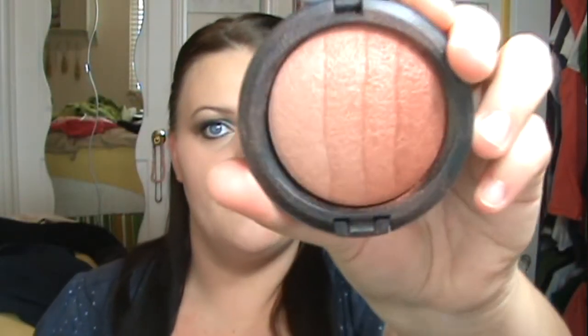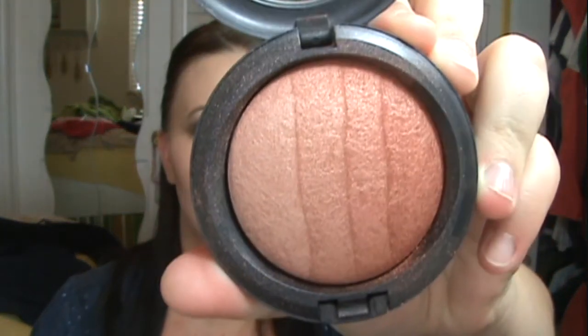I want a pretty dramatic cheek, so I'm taking MAC Mineral Skin Finish in the color Brunette. I'm going to focus on the two middle colors. Using the 109 brush, I'm applying this at the back of my cheekbone and bringing it down, then doing the same on the other side.